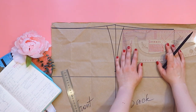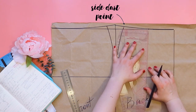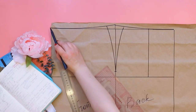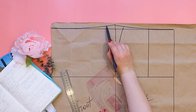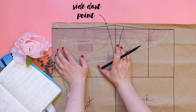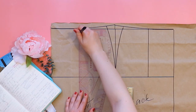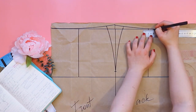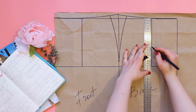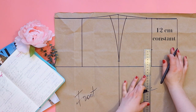The location of the rear darts is the center between the side darts point and the midpoint of the back of the skirt. The width of the back darts is 4 cm — on each side I part aside 2 cm. Back dart length of 12 cm is a constant.